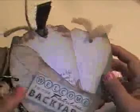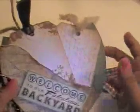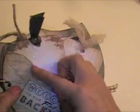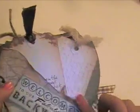On this page I just have some tags. What I did was I tore a piece of paper here, used my vintage photo ink, and kind of peeled back the paper a little bit.